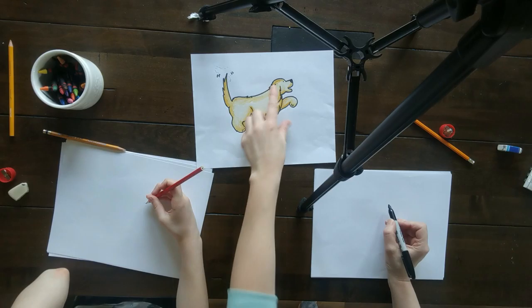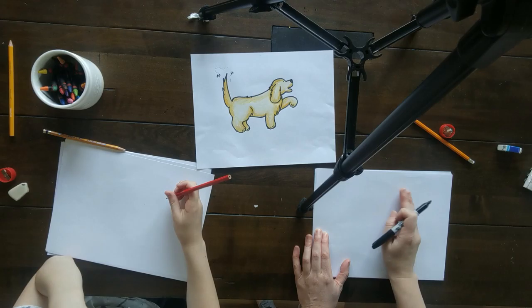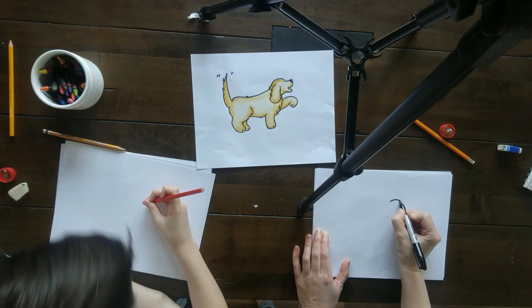The first step I do is the top of the head, and you can see that that is a curved line. I'm starting about in the middle of my paper, a little bit over to the right up top. So here's my curved line — go ahead and do that curved line.